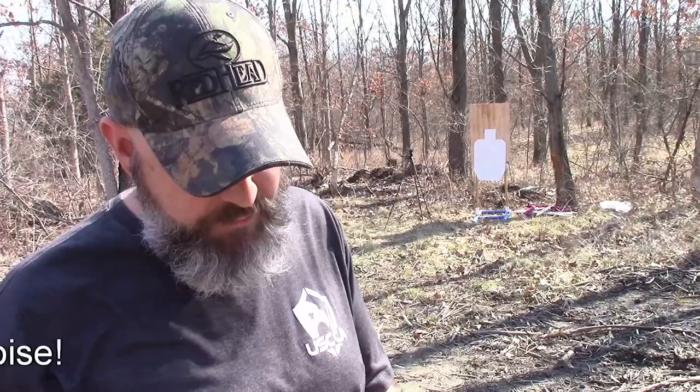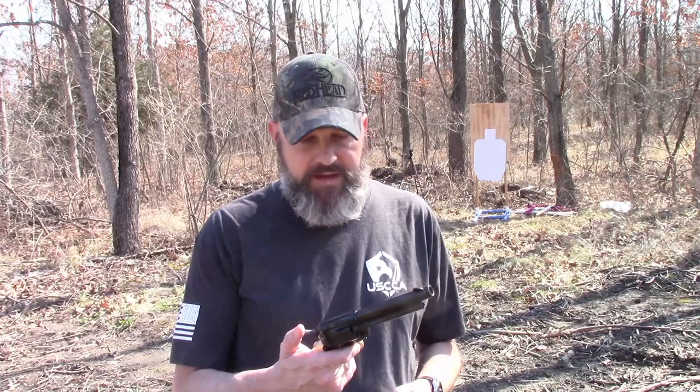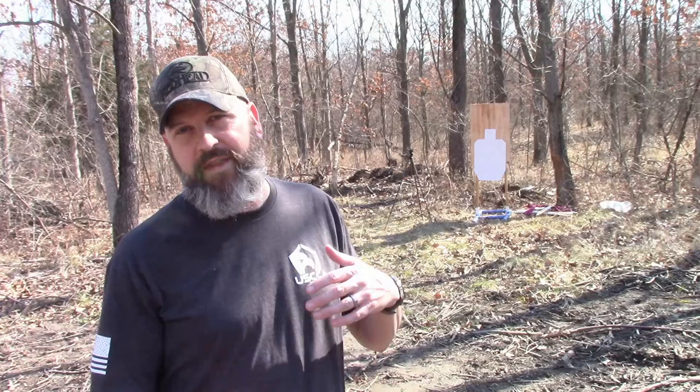It's got what I believe is a color case hardened frame and a blued barrel. I've never shot the original but I've held them before, and I think it feels a lot like the original. Apologies for the wind noise. This particular one has a four and three-quarter inch barrel — you can get them in different lengths. You can also get them in many different finishes: nickel plated, engraved, with pro grips, depending on how much you want to spend. There are several options on the Uberti website.